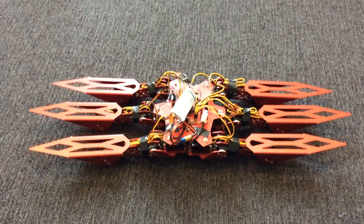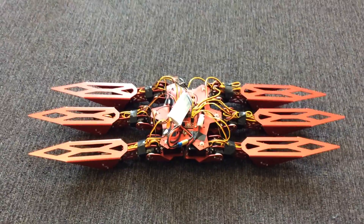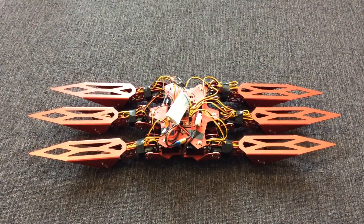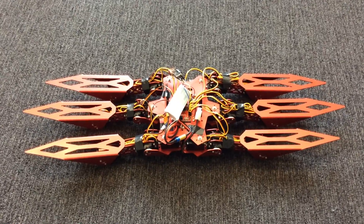Hi everyone. This is my friend Hugo's Venom Hexapod. I think he got it from Orion Robotics. I've had it for about a week and I've been doing a few tinkering and additions to it.